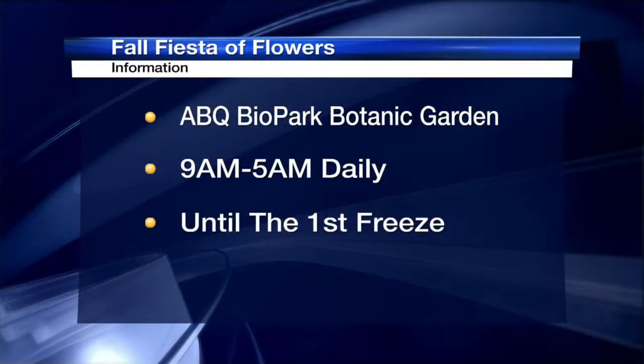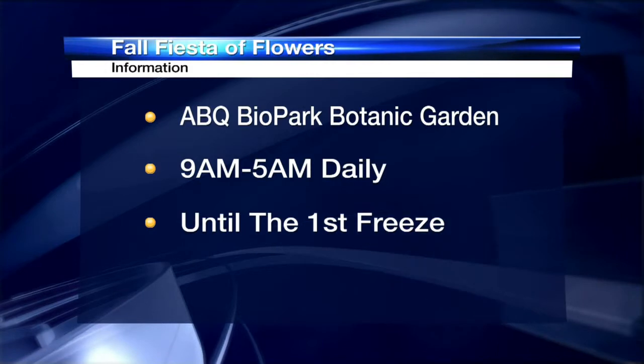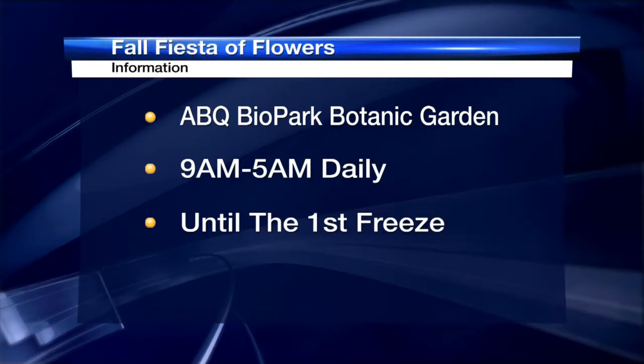Tell me about the Fall Fiesta of Flowers — where can people see it, and what are the hours? The three locations are Tingley, the zoo, and the botanic gardens. We're open from nine to five during the week and on weekends, and the displays are out starting today. You'll even see blooming mums extending into the Japanese garden.